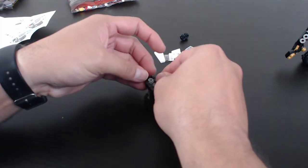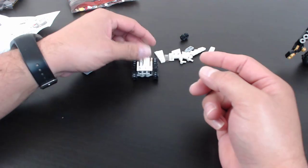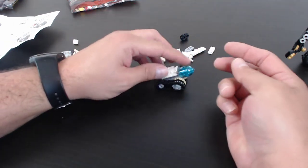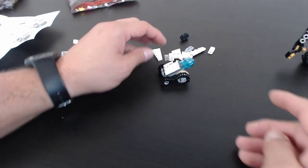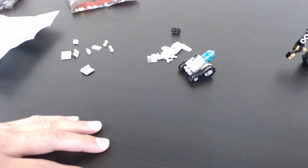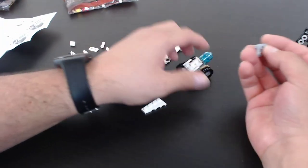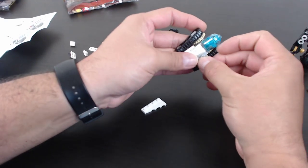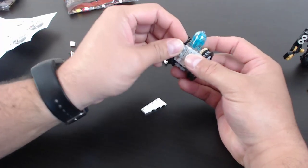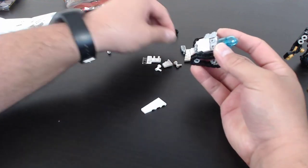Matthew asks if I build MOCs in my spare time. My spare time is hard to find lately, but yes. I'm part of a LUG — a Lego User Group — and they have build competitions every month. I don't participate in all of them, but usually try for every other one, just to hone my skills. Some of the challenges are things I wouldn't have thought to build on my own, so it's fun to do stuff out of the box.